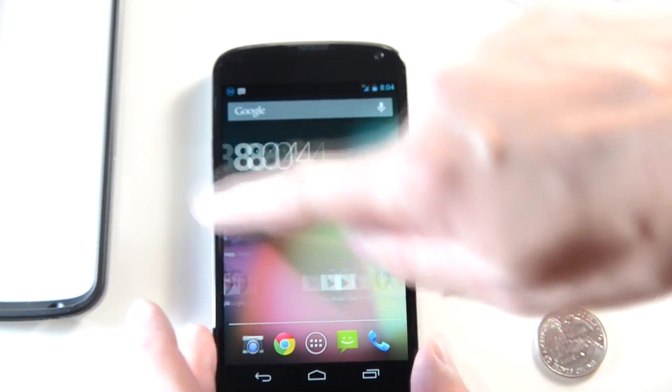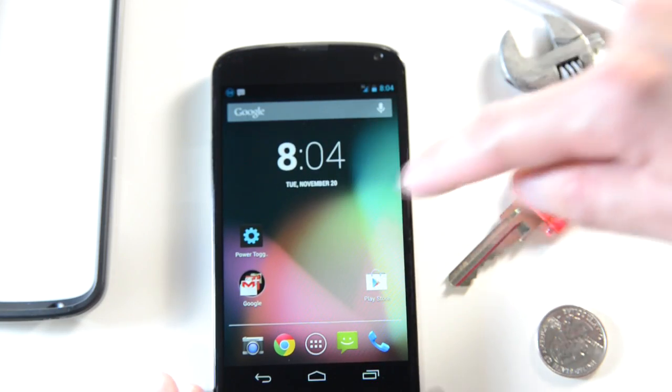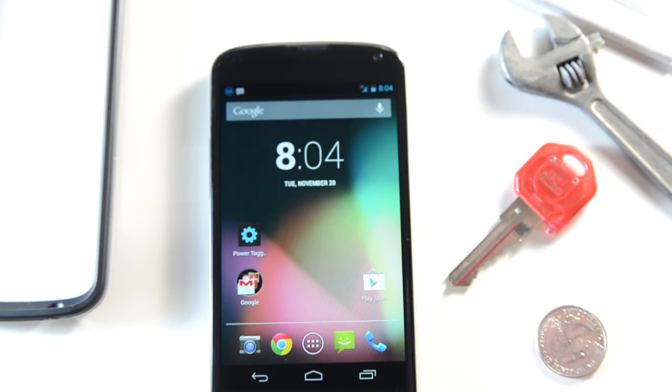There you go — my brand new Nexus 4 scratch test for you guys.